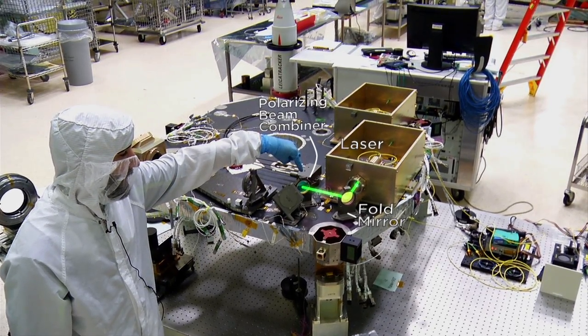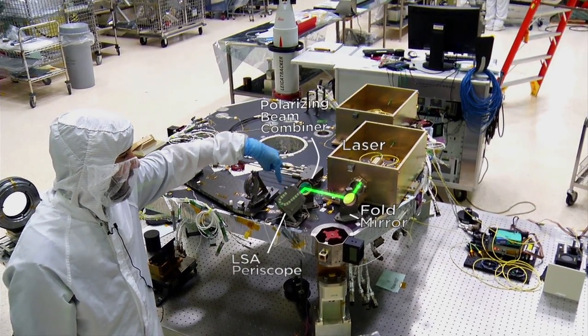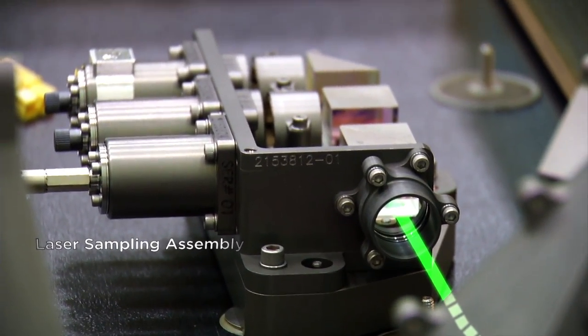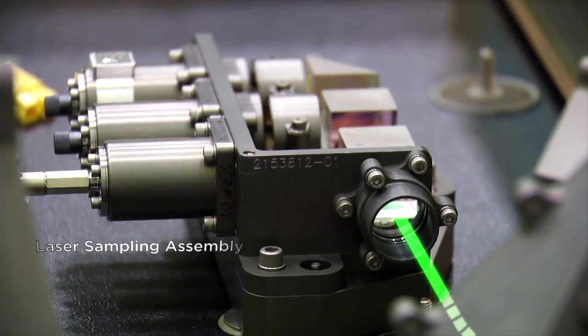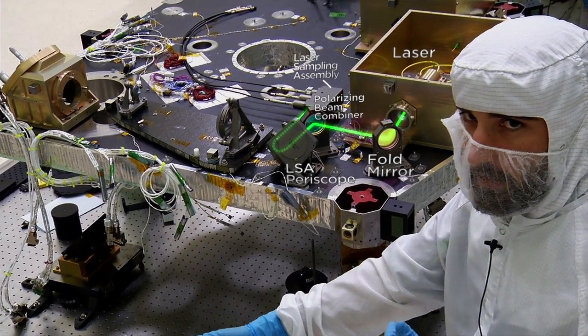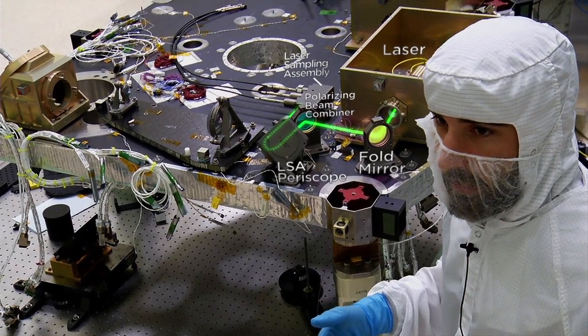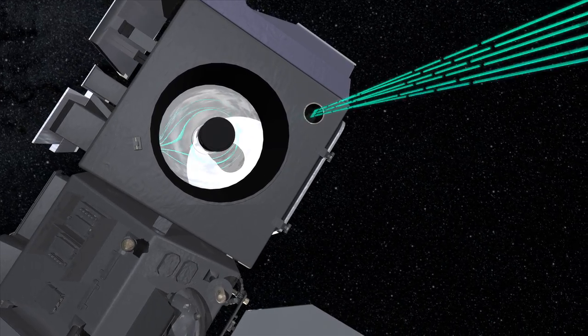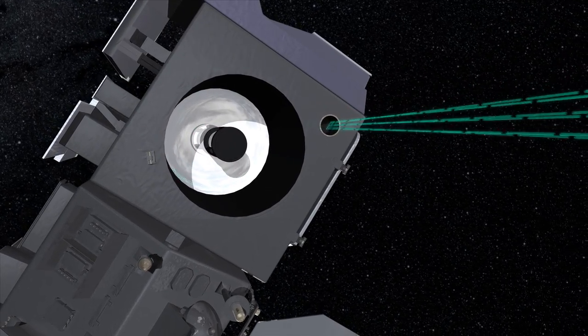It picks off a small percentage of light to go through the periscope and into the laser sampling assembly. One of the channels in the LSA is the start pulse detector, which is basically the stopwatch — starting and stopping the timer for how long it takes the photons to get down to measure the ice and back. That's how scientists are able to calculate the elevation of the ice, by knowing the travel time of each photon.